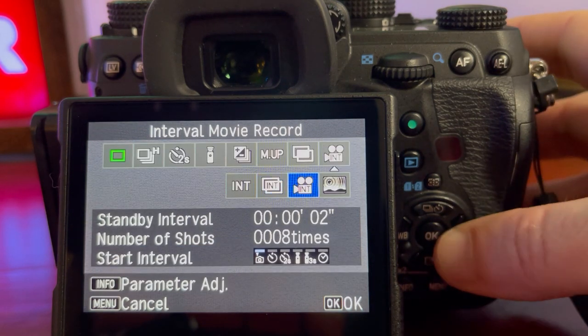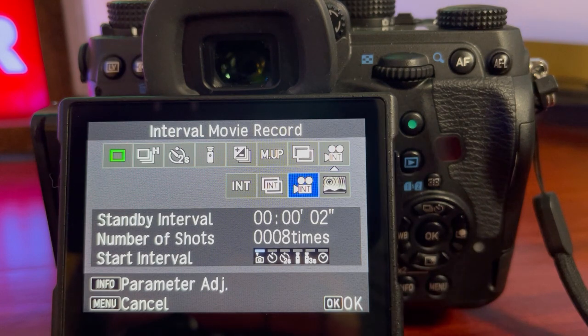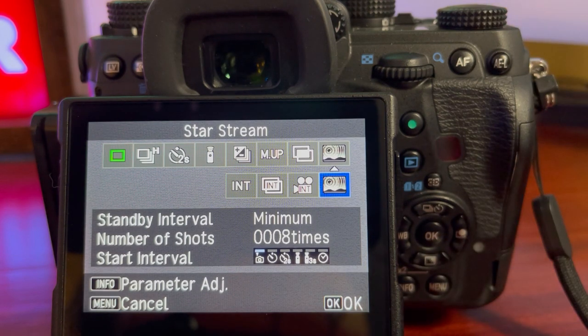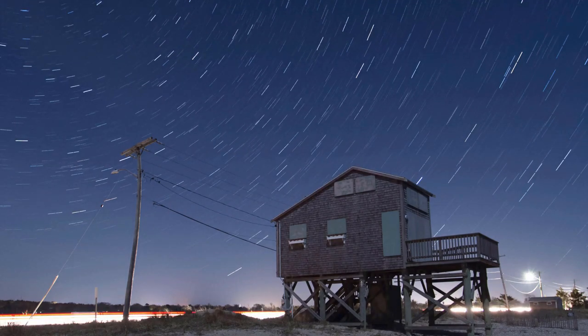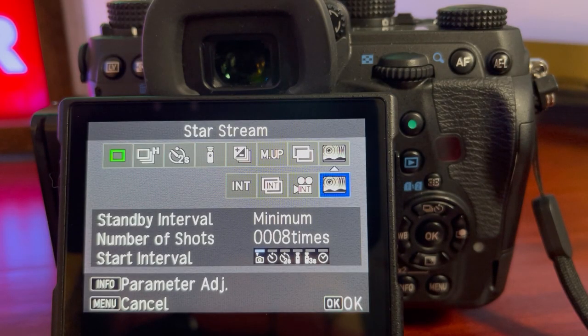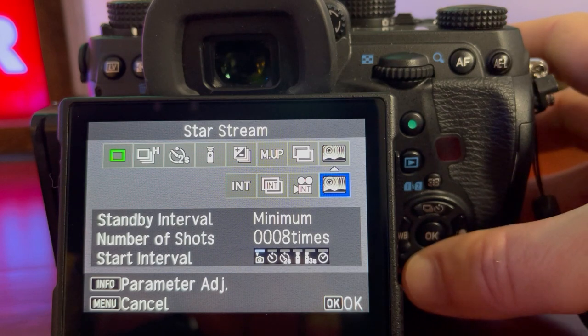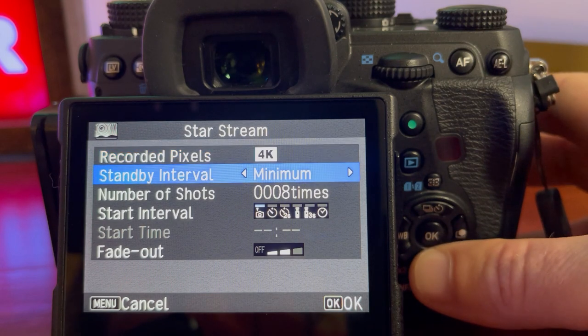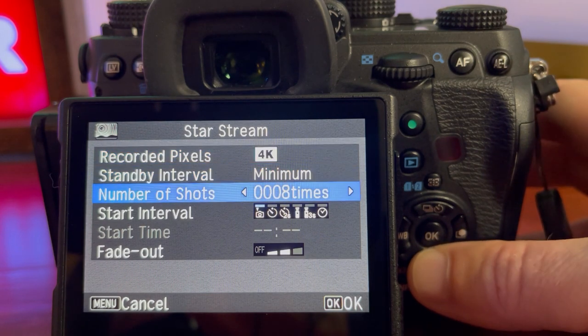We're not going to talk about intervalometer movie record for this star trails tutorial, but I do want to address star stream. You might think that sounds exactly like what you're looking for because it has the word star in it, but this is really meant for people who like to do animated time lapses where you watch the stars building up during a video clip. If you're into that, it's a really cool functionality — just go in, choose the video type, set the minimum time between shots, and the total number of shots.